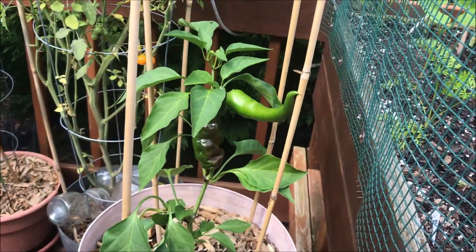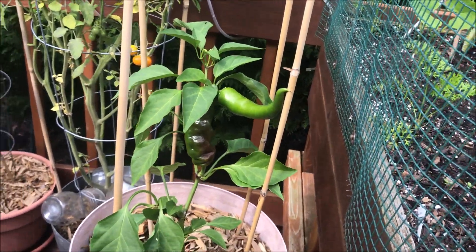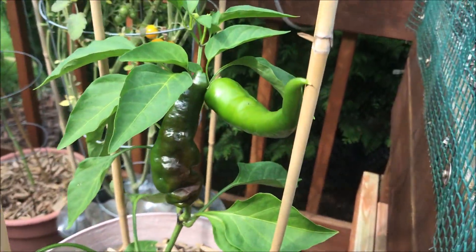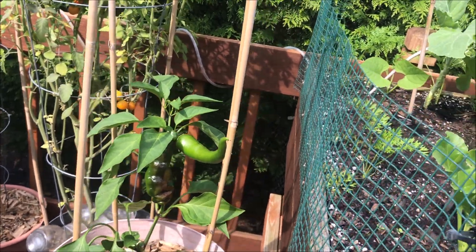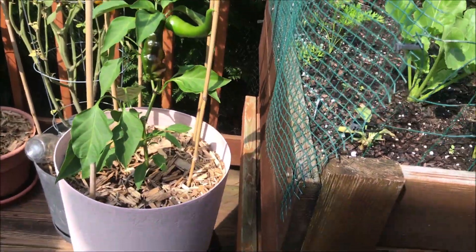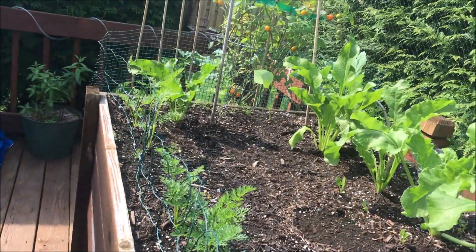I let that first one get ripe enough to get those seeds. There's always a dilemma — should you cut the first one to entice the plant to nourish the next fruits, or do you let the first one age for seeds? I let it age for seeds since this is the first time. My carrots are doing okay, pretty good in this bed.